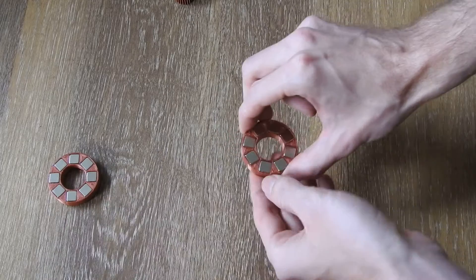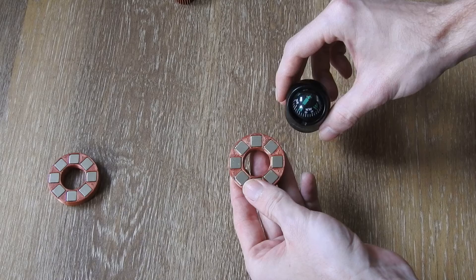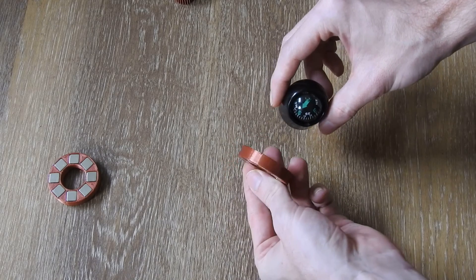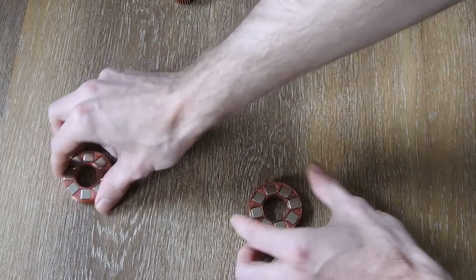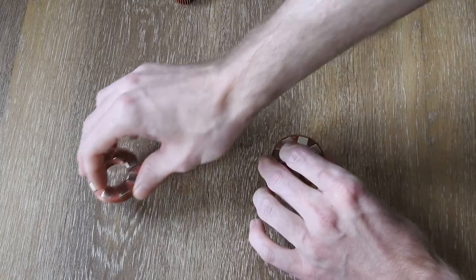On this array we have the inverse of that. We have north pole facing outwards and south pole facing inwards. The same goes for the other side — south pole on both sides. It's the same arrangement but the magnets are flipped opposite the ring direction.